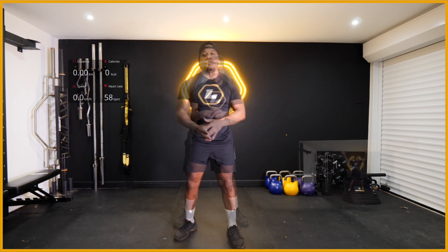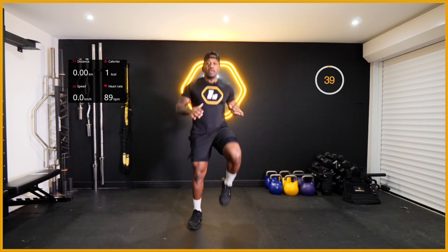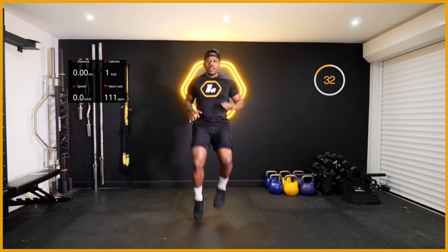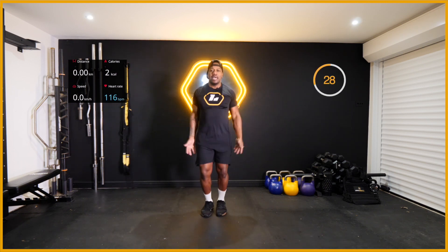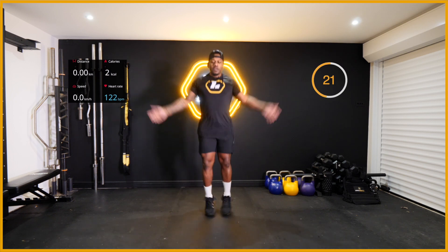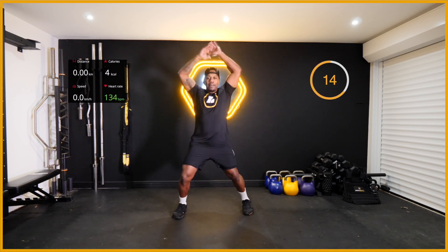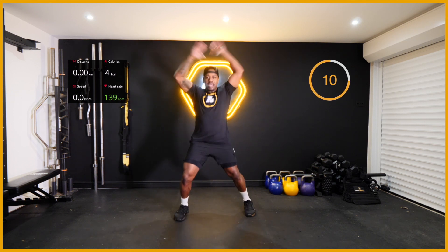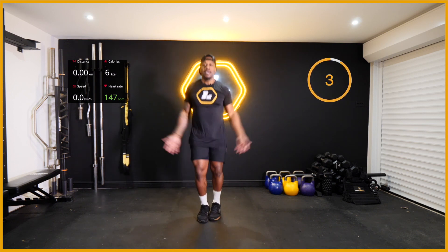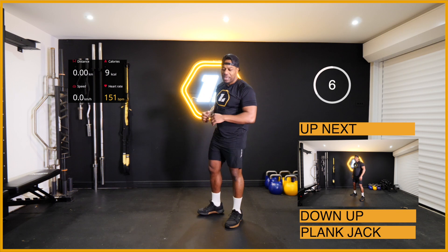Those are your three exercises and we're going to get ready to start the hard work. Five, four, three, two, one - let's go! One, two, three, four, one, two, three, four. With these exercises you want to be working at max effort. Keep pushing - 20 seconds, halfway through. Get that rhythm, push that body. One, two, three, four - last ten. Good work!